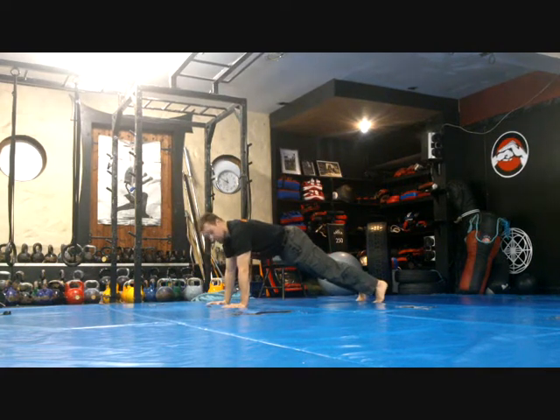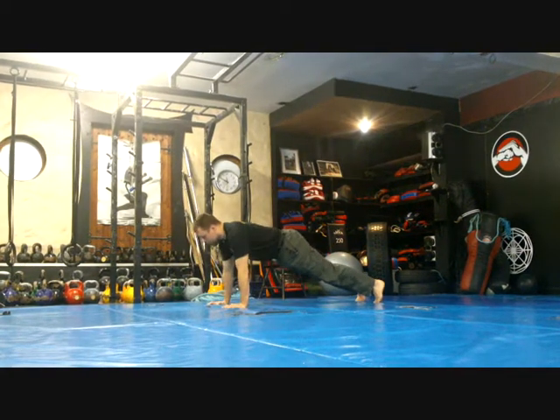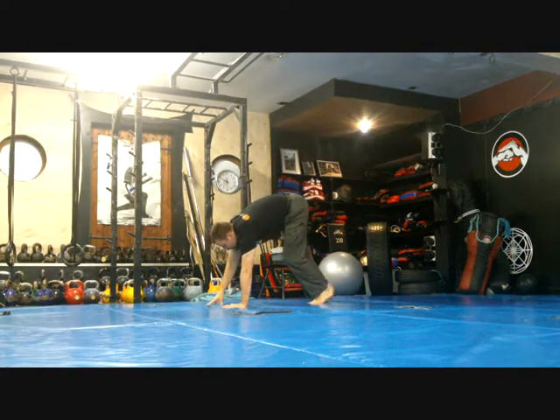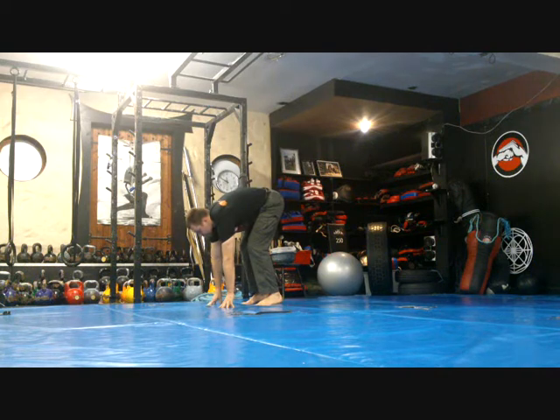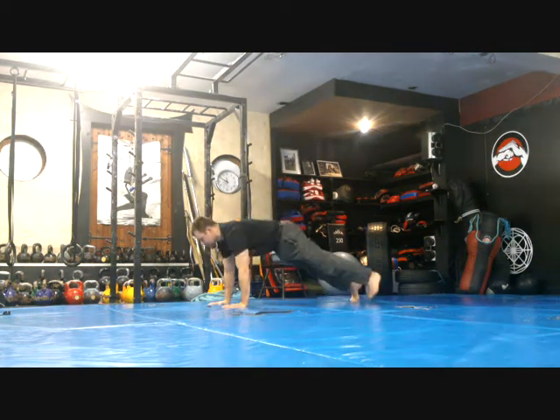Shoulder shrug — one of the shoulder blades sliding across the ribcage. Followed by a push-up. The second option is, if you're covering the length of the room, you walk the legs up. Once you've covered the length of the room, you go in reverse. Do the same.